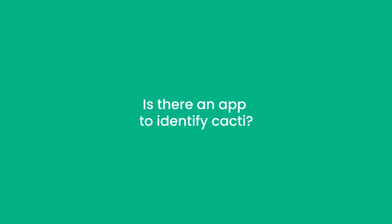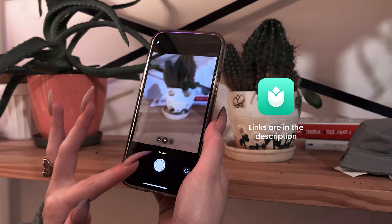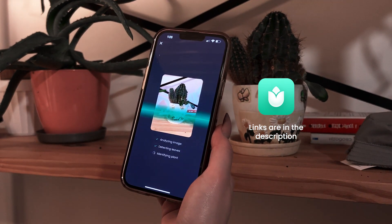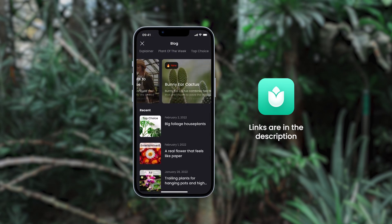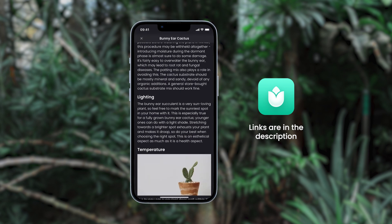So is there an app that helps you identify cacti? Even this guide may not cover all the nuances, so what do you do if you're in doubt? PlantIn — it's not just about identification. You identify the cactus and then what? PlantIn provides care instructions for each cactus species, sends you watering reminders, and adjusts to your weather conditions. You also get access to a collection of professionally written articles on gardening and houseplant care topics. And if your plant is in trouble, botanists are ready to help.